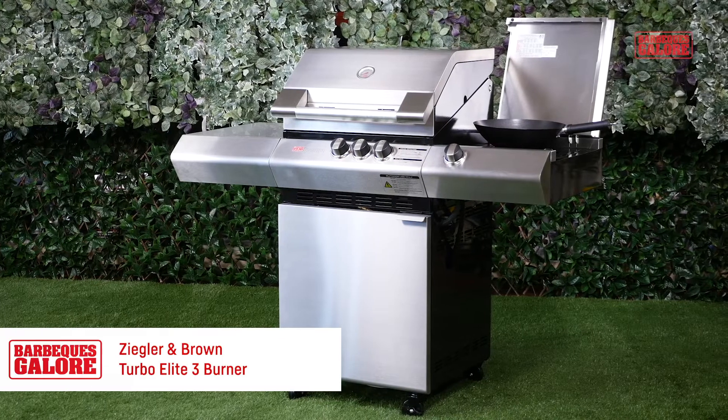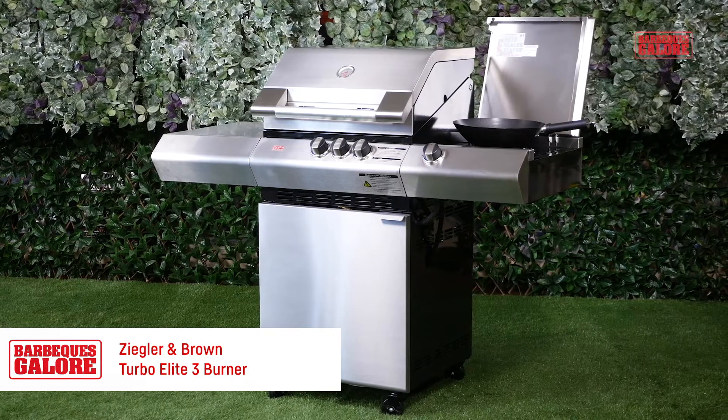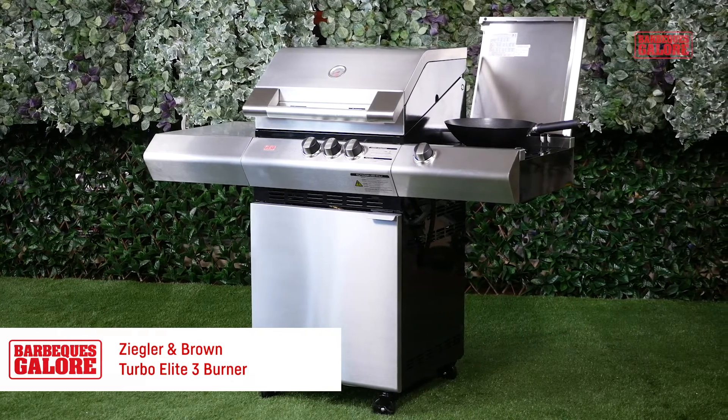The Turbo Elite comes with a 10-year warranty on the fully welded enameled steel firebox, which means that you can be confident in this barbecue's performance.